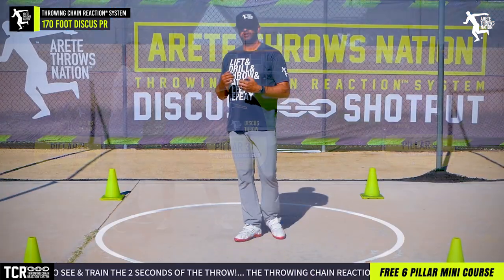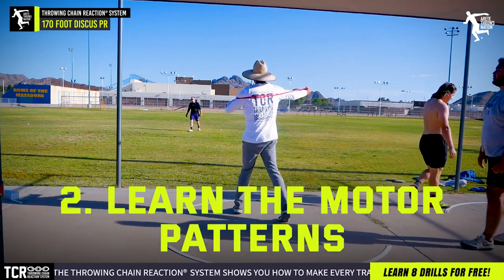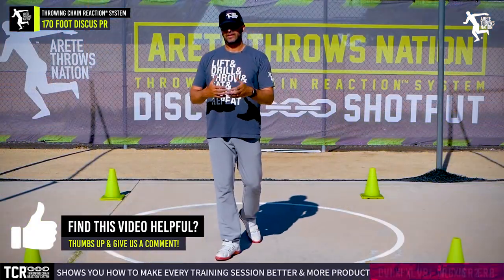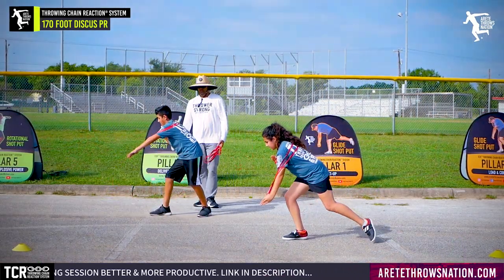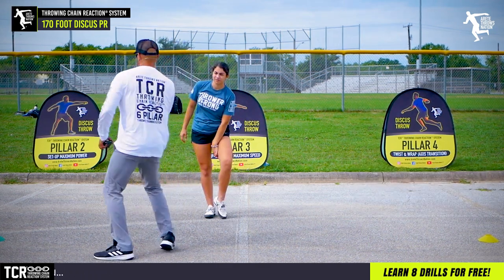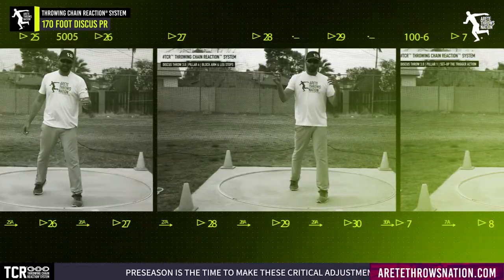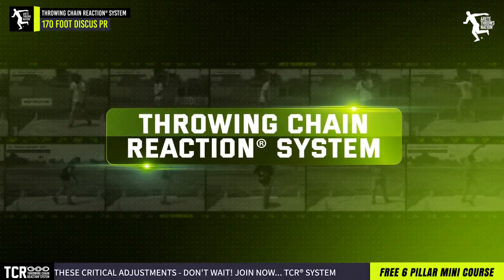What did we do to get 70 feet? Number one was getting them on balance, and number two was teaching the motor patterns — how to move the feet at each pillar, how to move the arms and upper body, and teaching the timing. Understanding the chain reaction philosophy means you understand that every problem occurring in a throw is happening as a result of what you did prior to it. This is why Pillar One is one of the most undercoached parts of throwing. Click the link below if you want to learn more — picking up 20, 30, 40 feet is pretty standard in our club year in and year out for the last nine years.